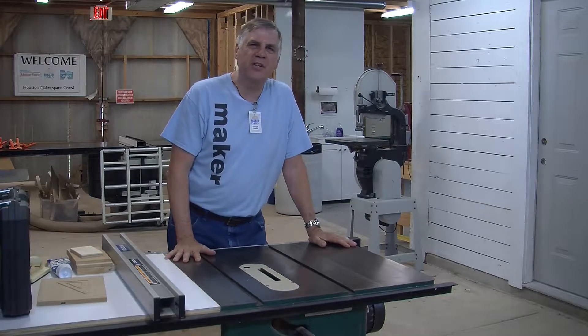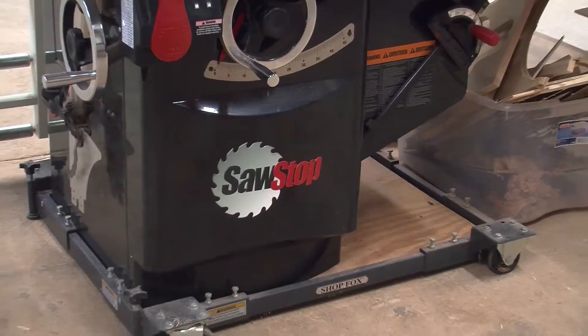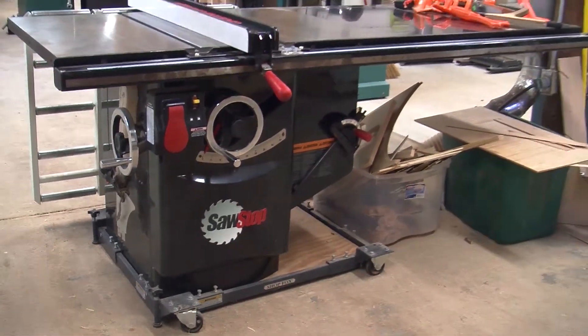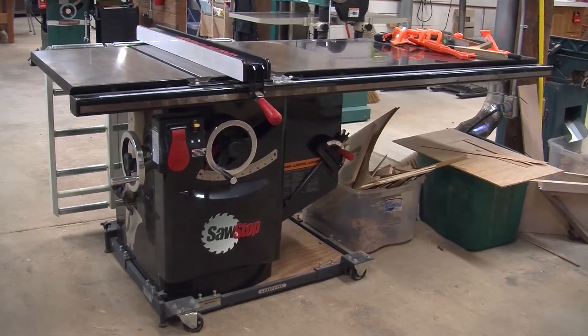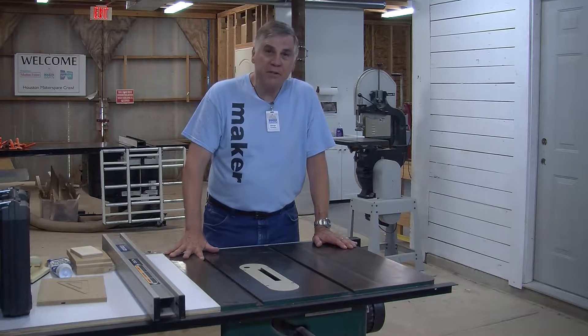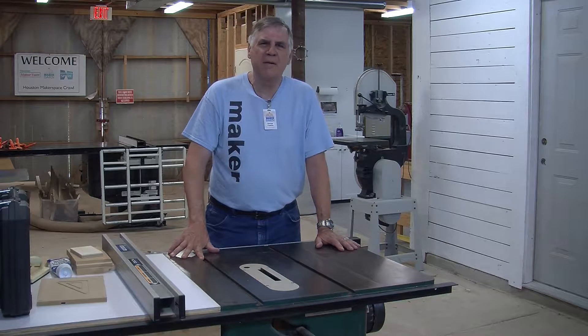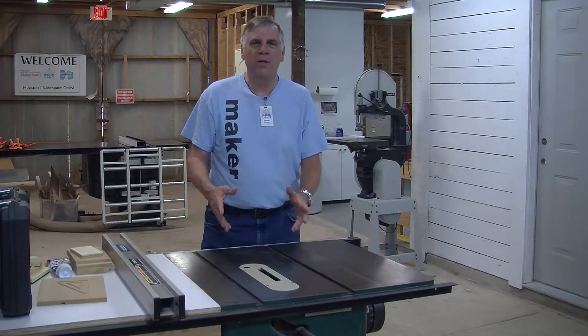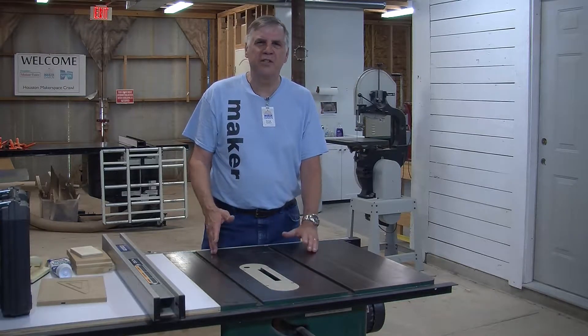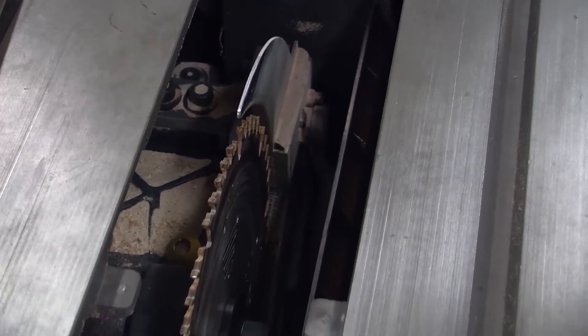We have two table saws at the Maker Barn. One is the SawStop, which is the main saw we use here. It's a safety, flesh-sensing type saw. It can rip up to 52 inches wide. It's a very nicely built saw, but it does have a problem in that if you want to run a dado blade on it — which is only 8 inches in diameter — you have to change out the entire detector cartridge and brake cartridge.